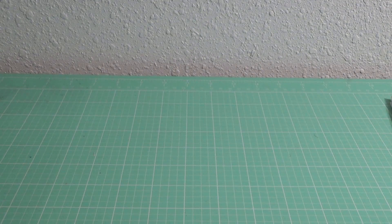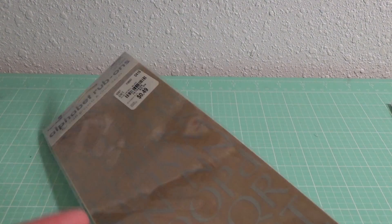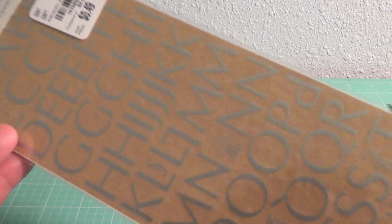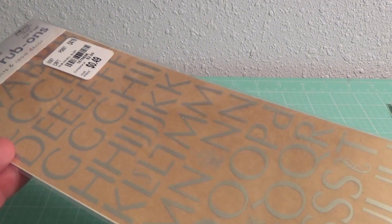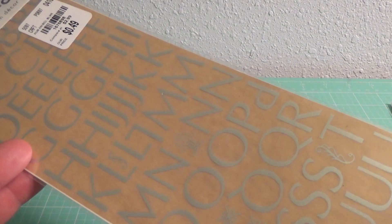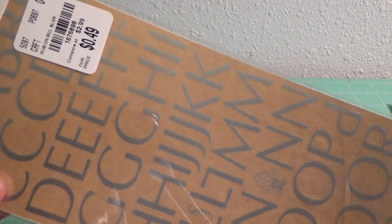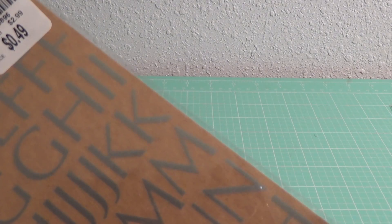Tuesday Morning also had some alphabet rub-ons. I don't have too many rub-ons and I don't use them often, but I like these silver ones for putting on cards possibly. So I got three packs of those to make sure I can spell out different words. And you can see they're only 49 cents, and they're by Paper House. They have a little stick included in case you can't find one of those specialty sticks — those are hard to find, wink wink. And as I said, they're 49 cents.